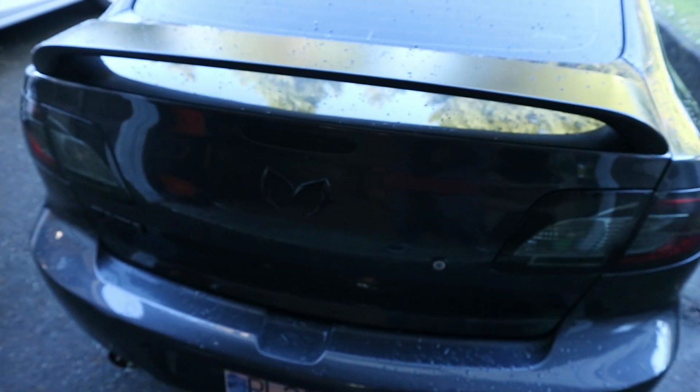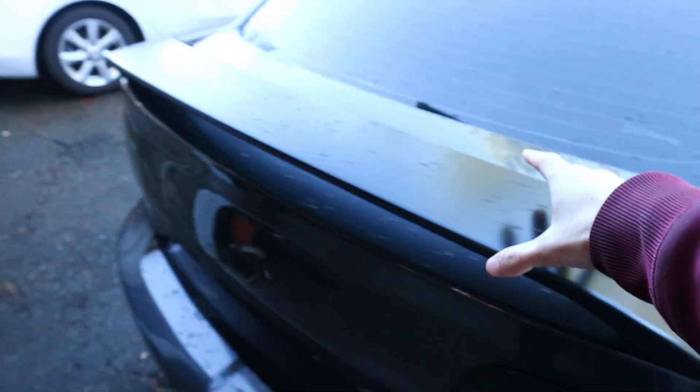We're gonna get straight into this trunk lid swap — I'll show you step-by-step how to do it. I got this trunk lid for 10 bucks from a guy selling it on Craigslist who had parted out a car. It's not brand new by any means — it has some dings and scratches — but compared to the one on the car already, which is probably a lot worse especially with the wing, it's better.